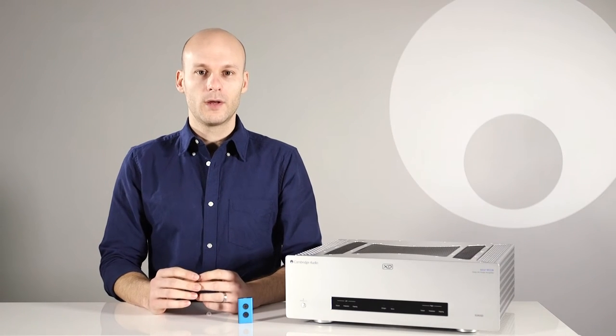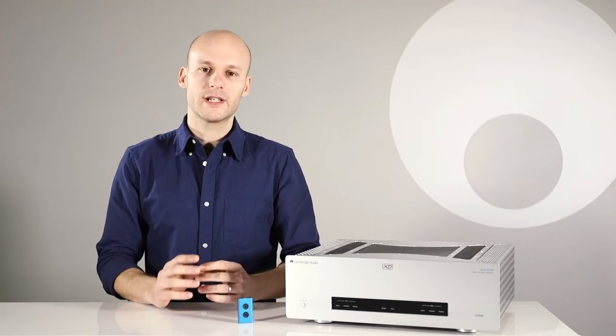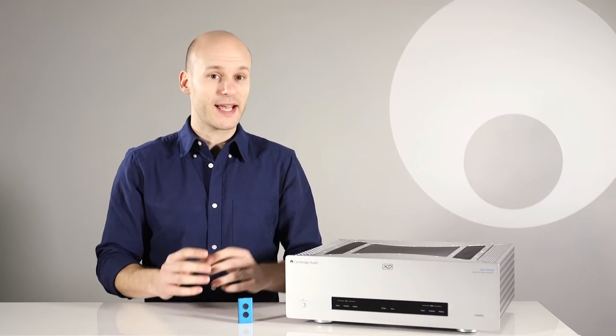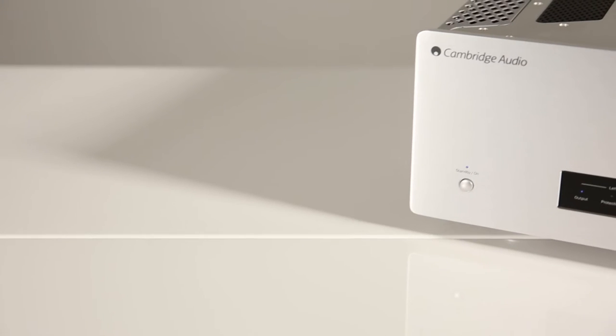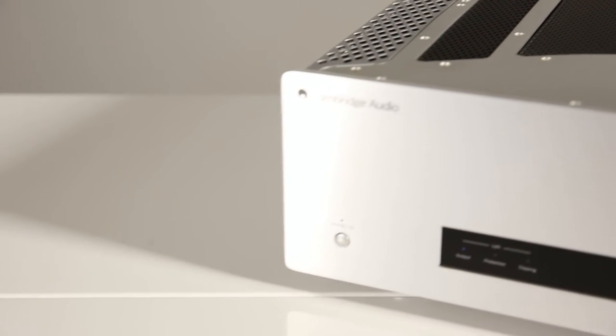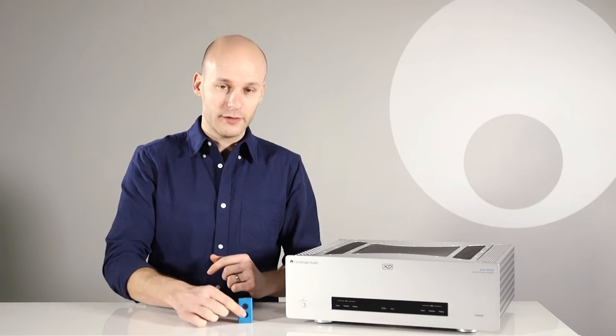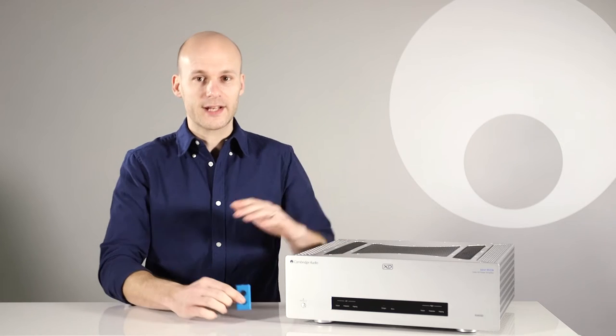I'm Ben from Cambridge Audio. We're known for making a great range of hi-fi products, but today I'm going to tell you about our lovely metal caseworks. It's not just the front panels of our products that are made of metal, it's the entire thing. We use metal caseworks across our whole product range, from the smallest DACs to our flagship products.